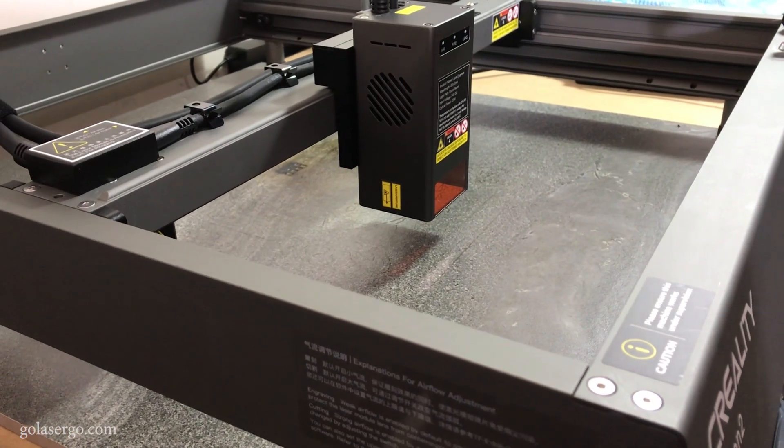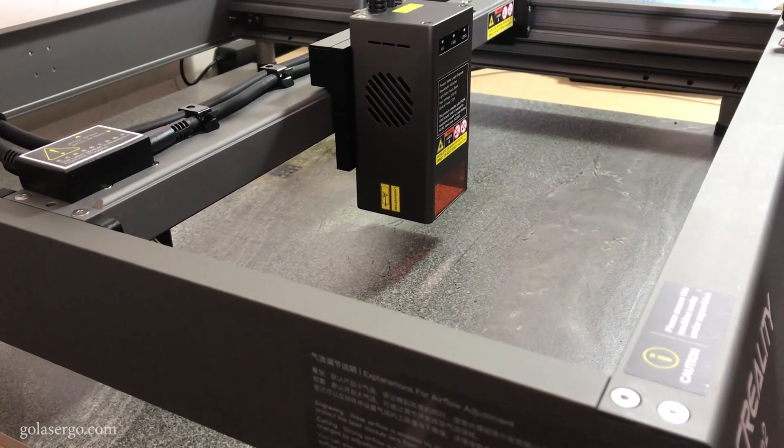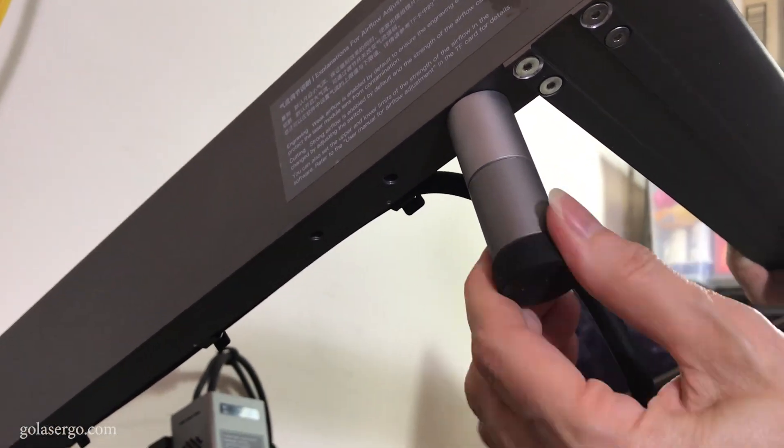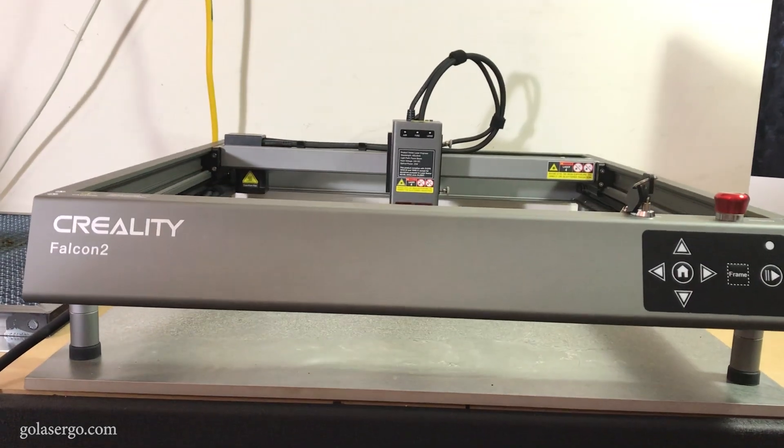Now this is a big machine with a working area of 400 millimetres by 410 millimetres, and it comes with a set of risers which allow you to raise the machine for when you're cutting thicker materials.